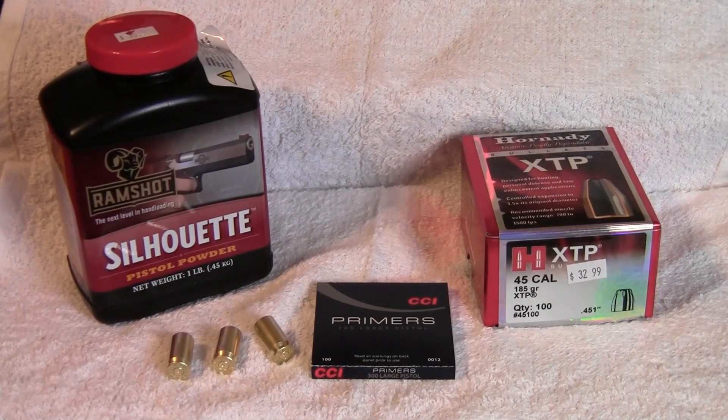Merry Christmas. 30-06 John here, and today what we're going to be reloading is 45 ACP using the Hornady 185 XTP bullet.